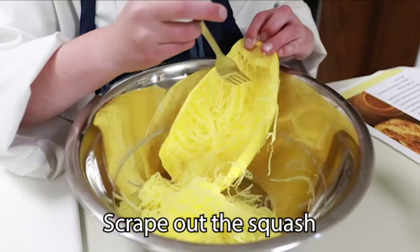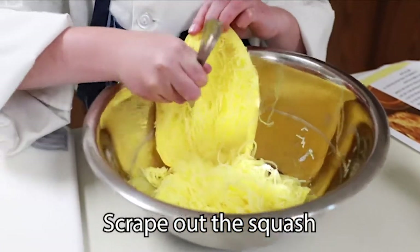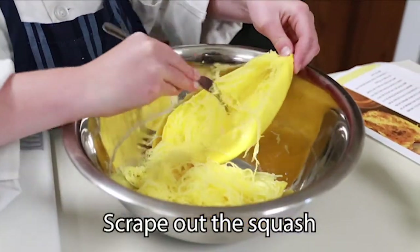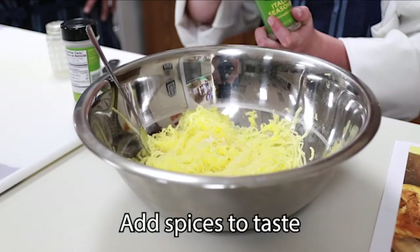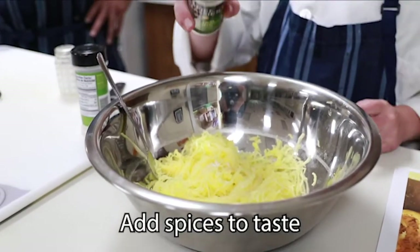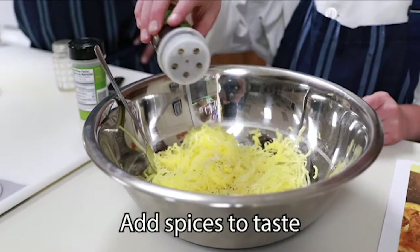We're going to use Italian style spices. Use your imagination — if you like it sweet, brown sugar is awesome. But in this case, we're going to make this a nice, healthy, fun spaghetti style dish.